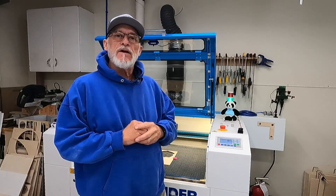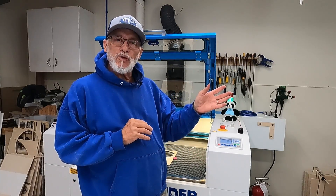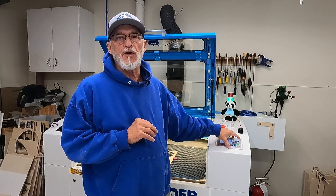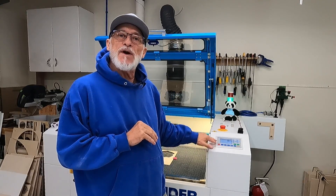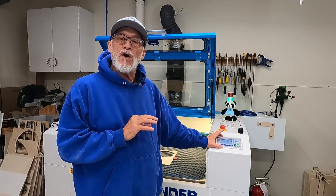Hey, thanks for stopping by today. Today we're going to talk about RUIDA controllers on your laser. When I first got my laser and was trying to learn LightBurn and the operation of the laser, the control panel was the last thing that I wanted to learn. It just looked a little intimidating to me.